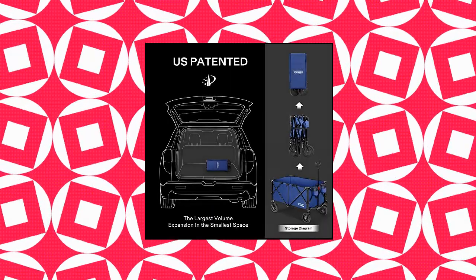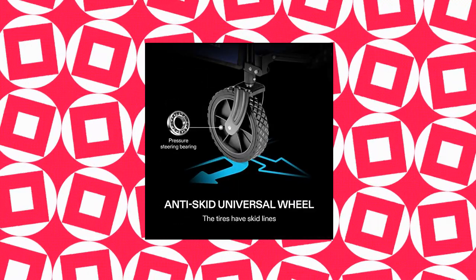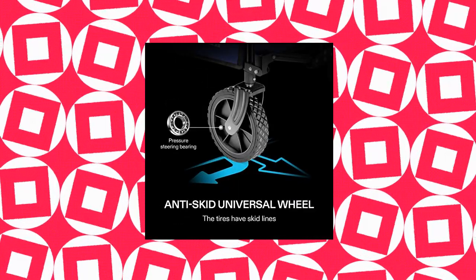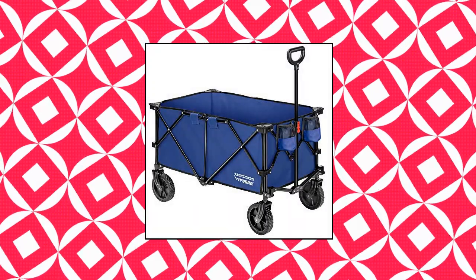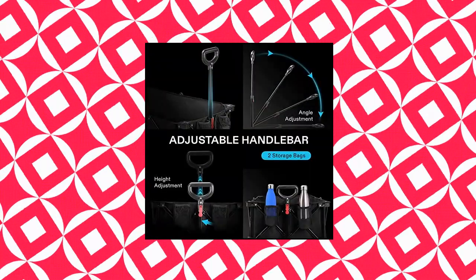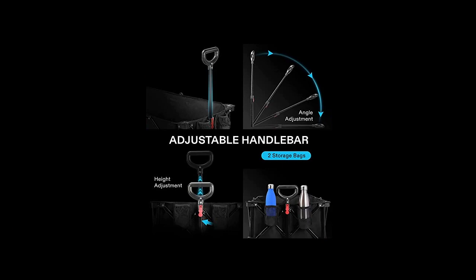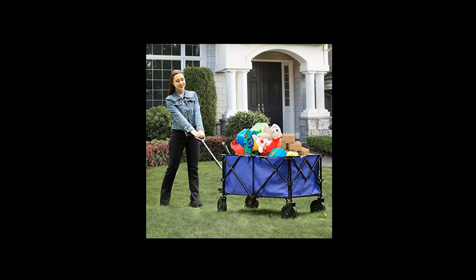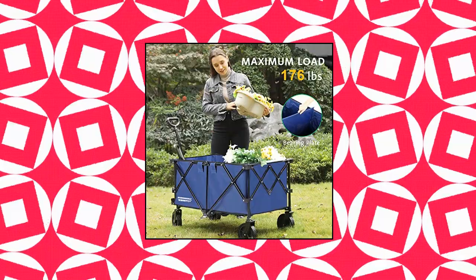Vivosun heavy duty folding collapsible wagon — utility outdoor camping cart with universal wheels and adjustable handle. High capacity: this outdoor wagon has a large storage space and well-crafted parts that make it a powerful addition to your yard. Unfolded dimensions: 36.22 by 21.65 by 14.96. Folded dimensions: 11.42 by 9.06 by 24.41. Constructed of a heavy duty metal frame that can hold up to 80 kilograms.